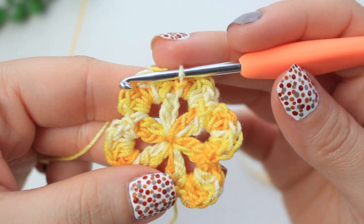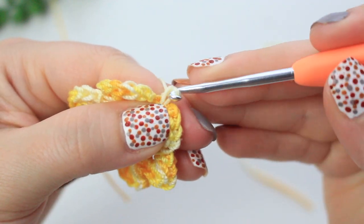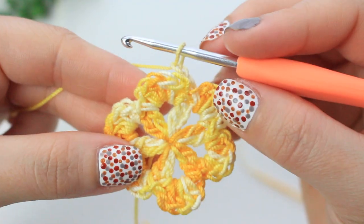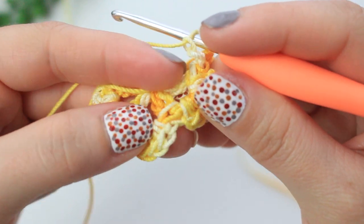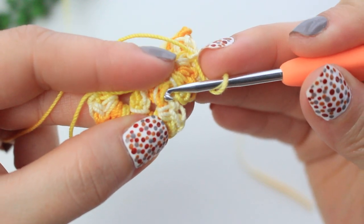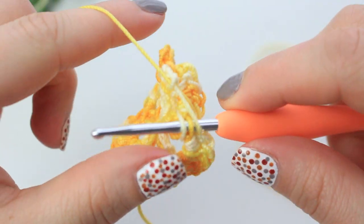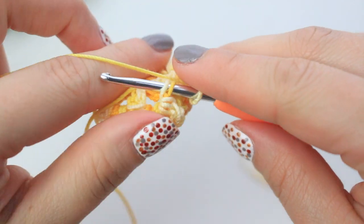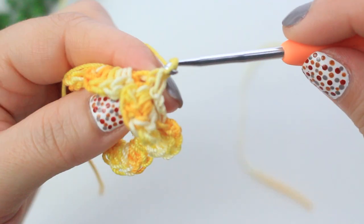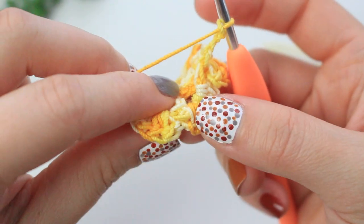Now we start the second layer of petals. Chain three — make this first one nice and tight. If you turn the petal to the back you'll see two loops: one at the top and one at the bottom. Insert your hook into those two loops, pull up a loop, and single crochet. Chain three, then go in between the next two petals using those same two loops, and single crochet.